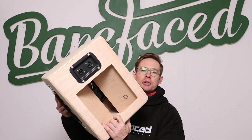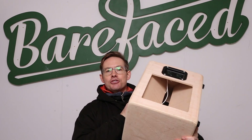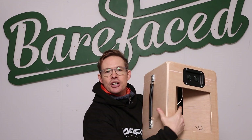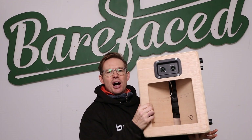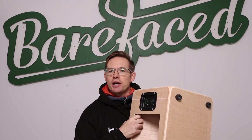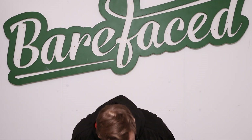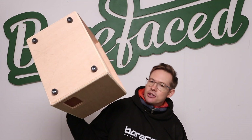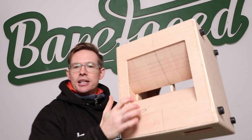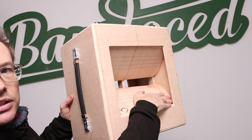We had got onto prototype number two, which was this single driver concept. It started from hacking up one of our 110 cabs and trying this basic precursor of the AVD in it. We found with this one that it tuned too high and didn't sound quite right, but we felt there was potential. So we made some more, and in the end we had a few different variants — including this one here, which actually has a curved horn, as you can see quite clearly.